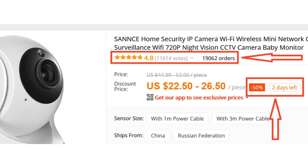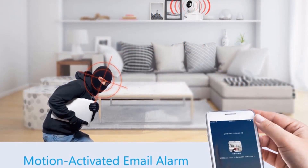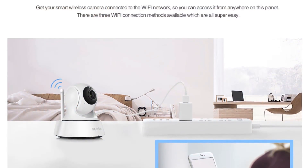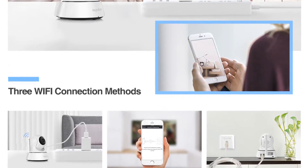More than 19,000 persons have already bought this camera and their reviews show that the camera is really excellent. Motion Activated Email Alarm attempts to keep you alarmed of all unexpected movements in your house. Motion Detection works perfectly with the Email Alert function, making sure you are always the first one to get informed when things happen.